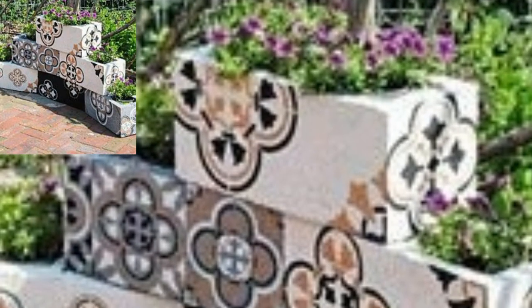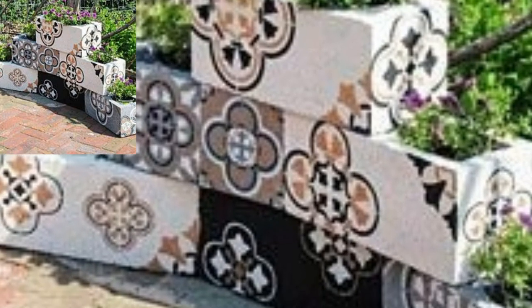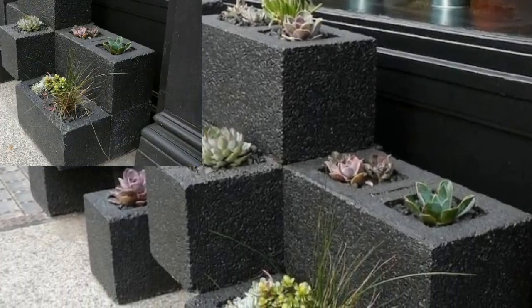I also got fancy and turned cinder blocks into outdoor furniture with a cinder block bench, and used concrete block planter boxes as accent pieces.